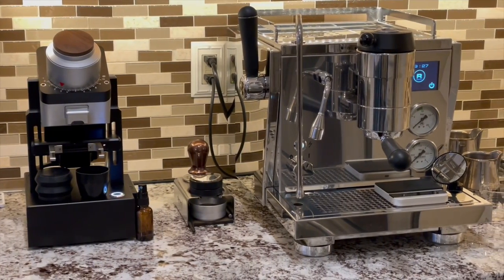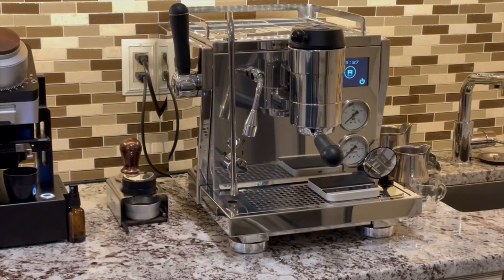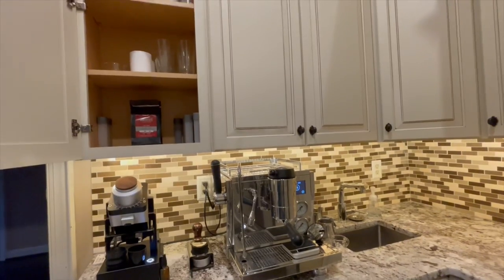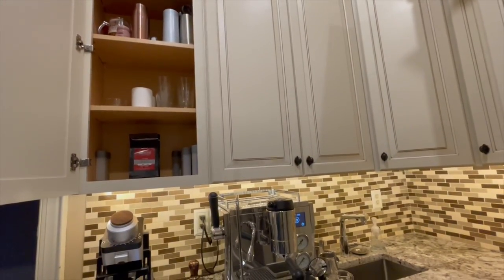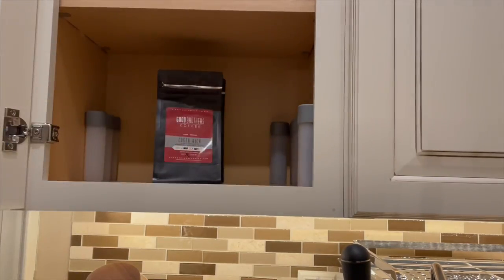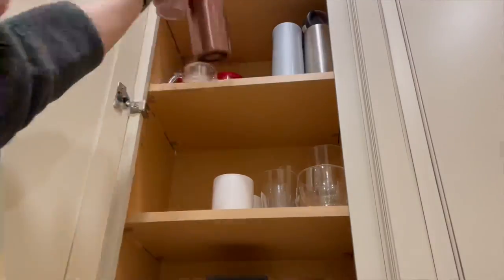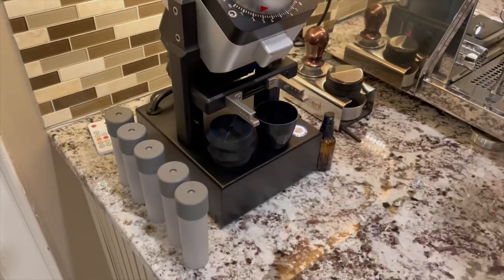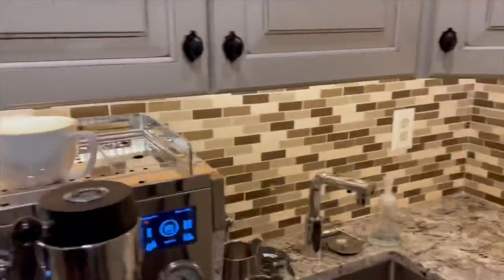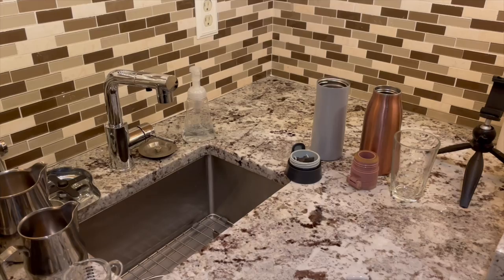Starting with the workflow, I've made a lot of changes to improve convenience and efficiency. First, I moved my nice cups and single dosing containers into this cupboard so that when I start making coffee, I open just one cupboard to get five containers, two mugs, two travel mugs, and one tall glass. I placed the single dosing containers next to the grinder, the two mugs on top of the espresso machine, and the two travel mugs and tall glass in the staging area.